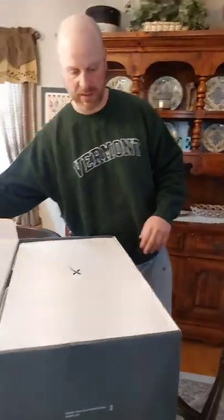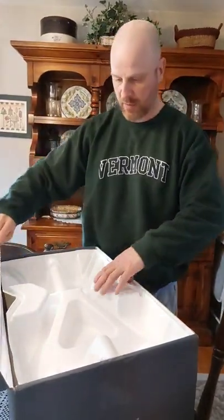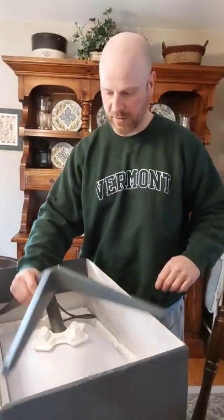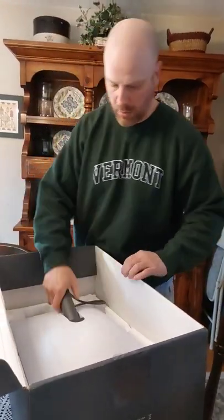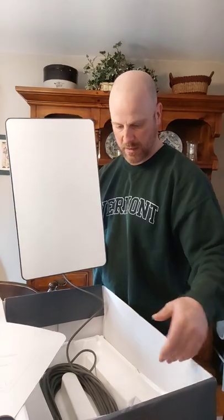Just got home from being away a week and my Starlink was waiting for me. Just cracked open the tape — let's see what it looks like inside. It looks a little bit different than all the unboxings I've seen on the internet. Looks like some new hardware — I got the newer satellite antenna.